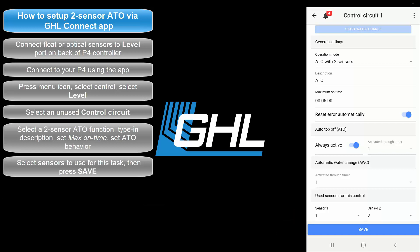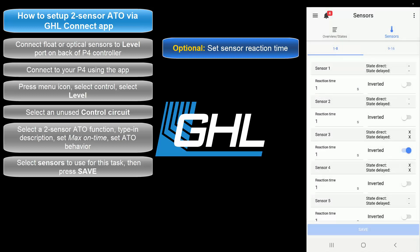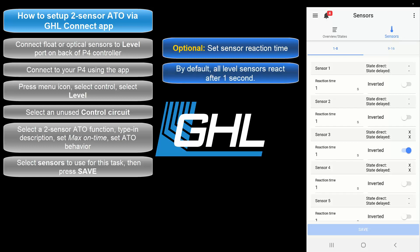Once that's done, press Save, then press the back arrow icon at the top left of your screen. If you wish to set a specific reaction time for your ATO sensors, you can do so by selecting the Sensors tab. Here you'll be able to set a delayed reaction time for your sensors. By default, all sensors are set to react after 1 second.